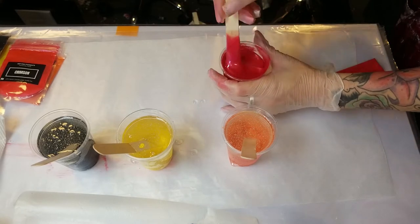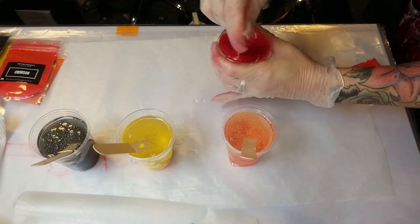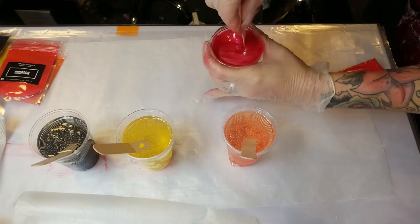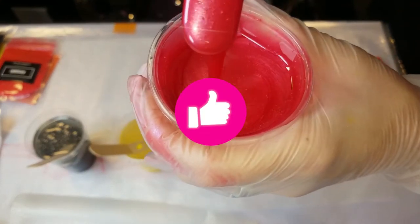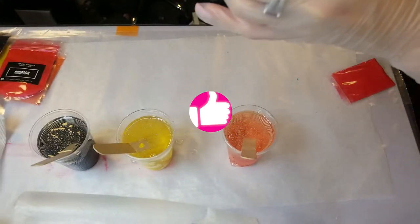I prefer disposable cups — I don't know why, but it is really hard for me to clean silicone cups out. So I just use disposable. But you can reuse the disposables too — you just wait till the resin cures and peel it out. That's what I usually do.